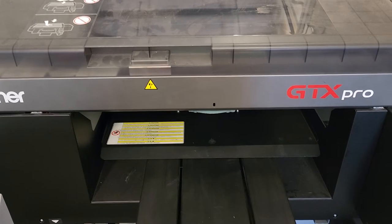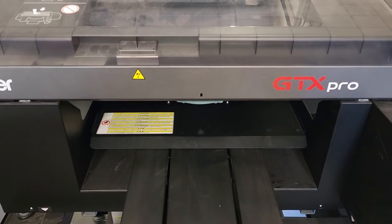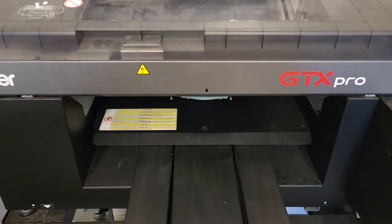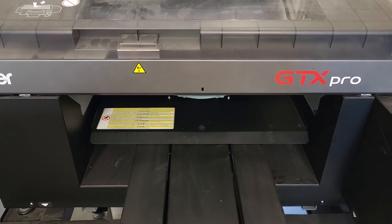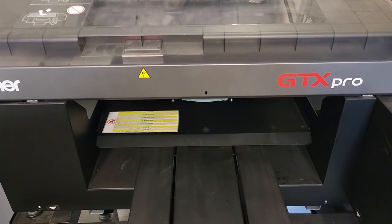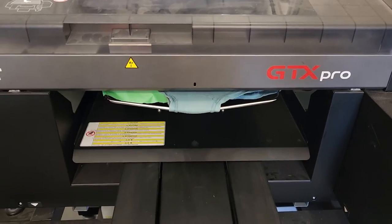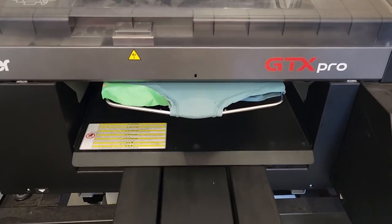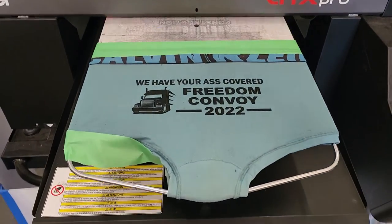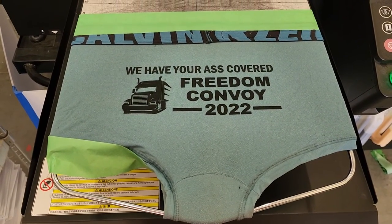What you have to do is rotate your art in the software, because you're putting the underwear on from this direction. And that is how you print underwear.